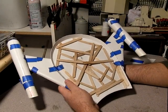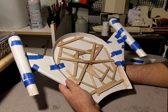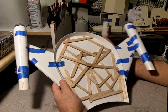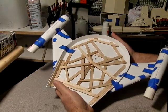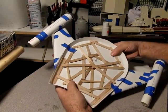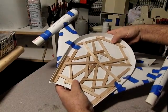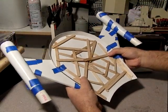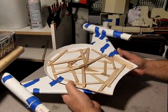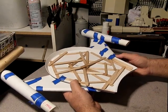Some of you with mad modeling skills will look at this and call me insane, and perhaps some with lesser skills will go, wow, that's really good. Whether it's a chaotic mess or a lawful assembly of popsicle sticks, this piece has no flex whatsoever anymore in any direction. That was the goal — it's achieved. None of this is blocking any of the lights, so that is a good thing.